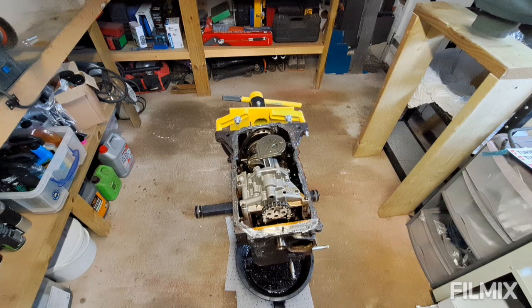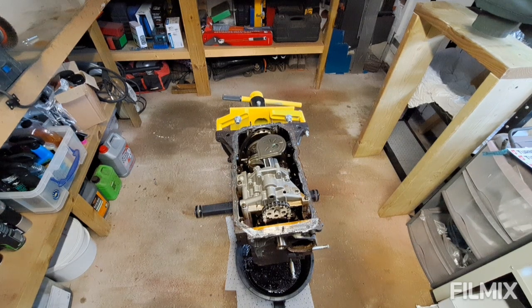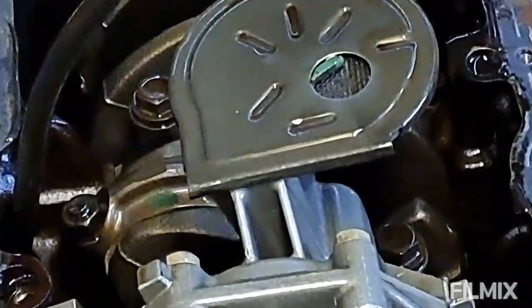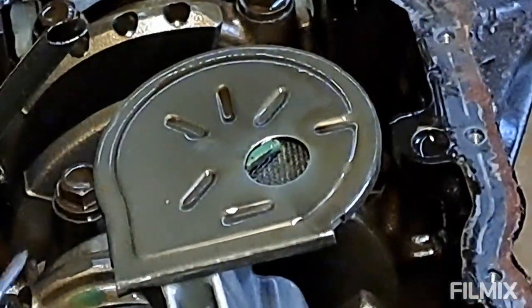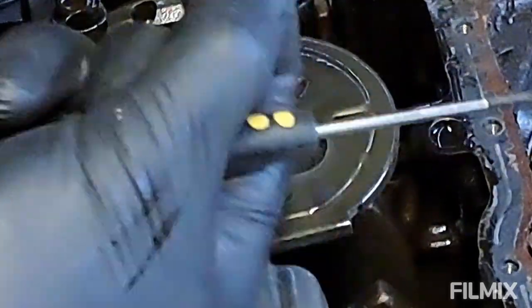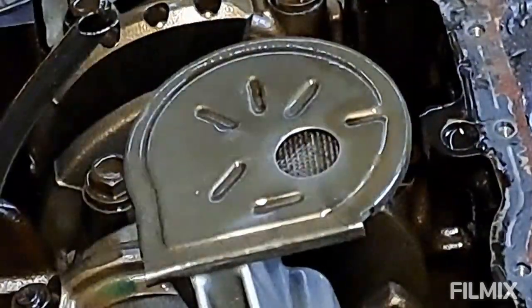Right then folks, sump was off — not too bad in the end. I just wanted to draw your attention to this. I'm going to zoom in and look at this in the oil pump pickup. If you can see that, I'm sorry the quality is so bad.